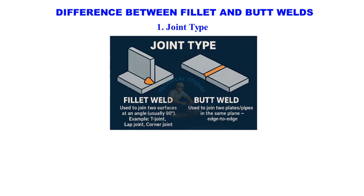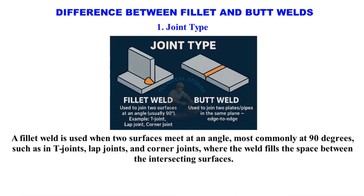Joint type. A fillet weld is used when two surfaces meet at an angle, most commonly at 90 degrees, such as in T-joints, lap joints, and corner joints, where the weld fills the space between the intersecting surfaces.